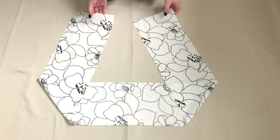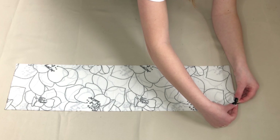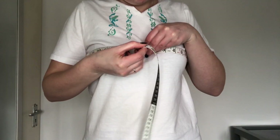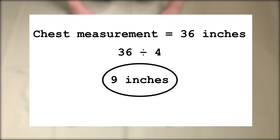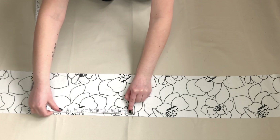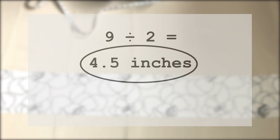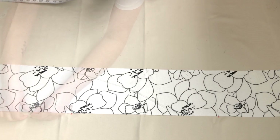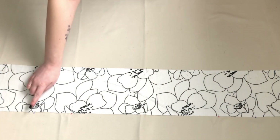Next I needed to attach the straps to the outer layer and make sure they'd be placed correctly. I folded the piece in half and marked the midpoint using pins. I then took my chest measurement of 36 inches and divided it by 4 to give me 9 inches. From my midpoint I measured 9 inches out on both sides and marked this. I then divided the 9 inches in half to give me 4.5 inches, and from those two pins I measured 4.5 inches out and marked this.